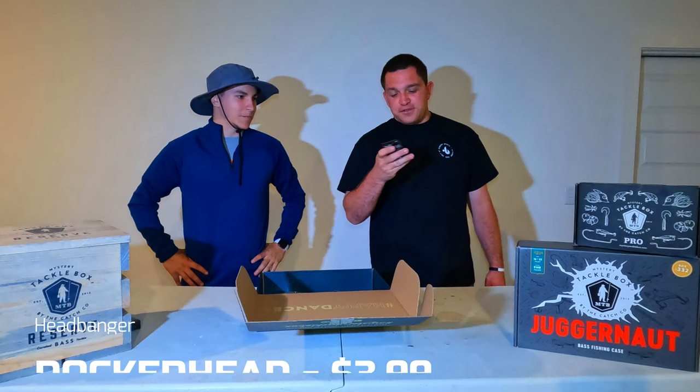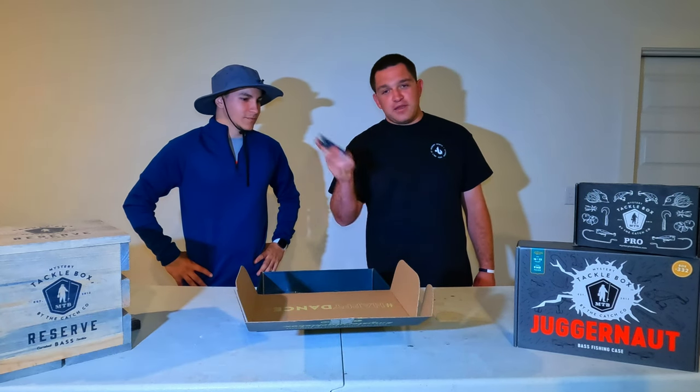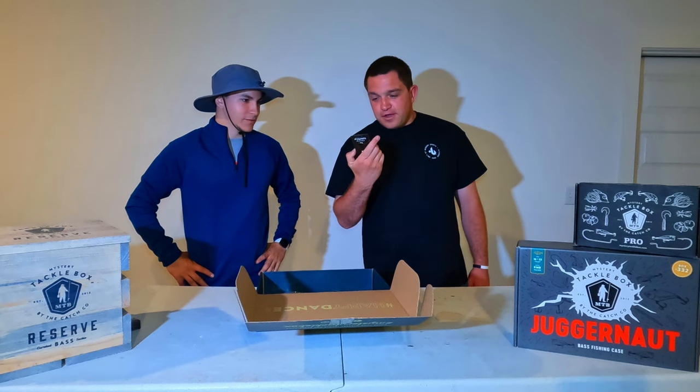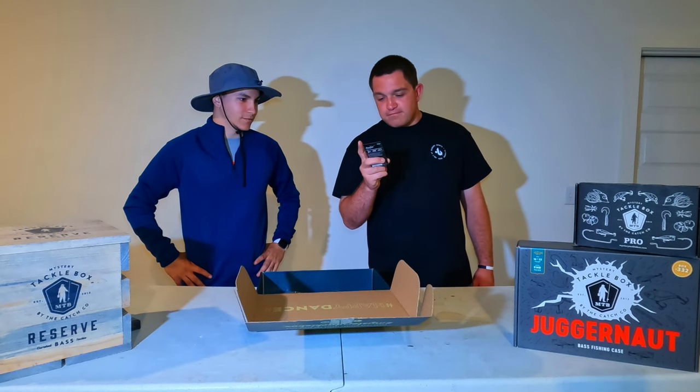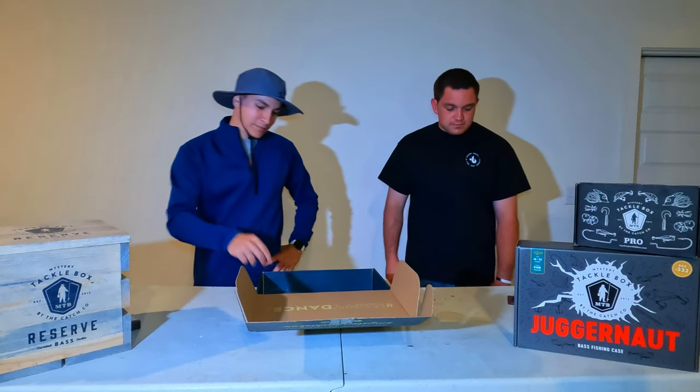Next we have the Headbanger Rocker Head. This is good for throwing like a worm or a crawl on those rocks and just banging the headbanger down the rocks — probably on a ledge or something when it gets really hot.